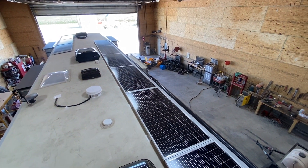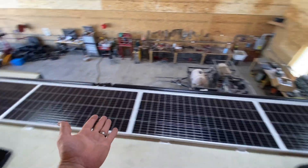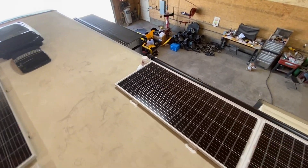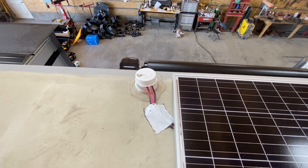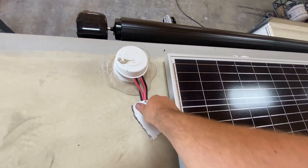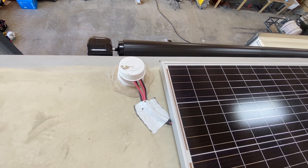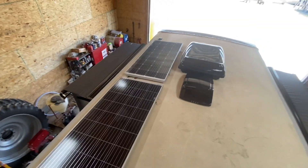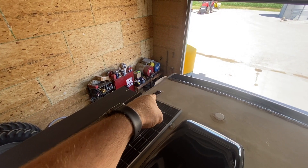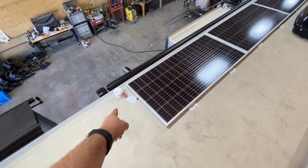We mounted all the panels right in line, pretty much end to end. Two nice things about this: you don't see any wires at all, and it ends right here at the gray tank vent. We went straight down the vent — I'll show you where that came out; it ended up being super slick. Here's the factory solar that they put in; we couldn't use that same entry port because it's up in the nose and there's just no way to get it down there. Highly recommend this approach for anyone looking at doing solar on a rig like this.